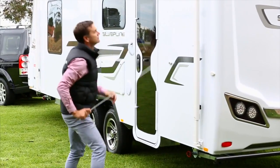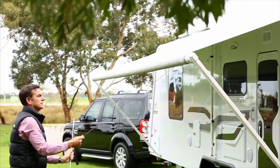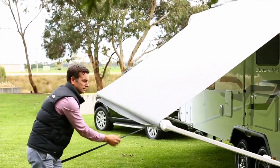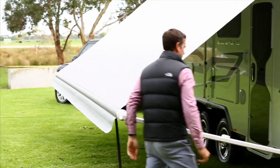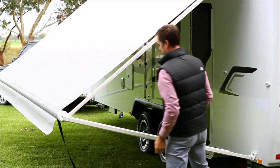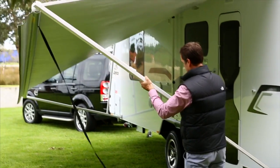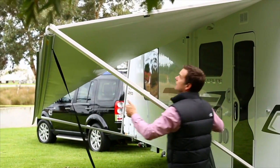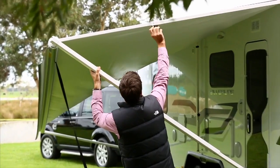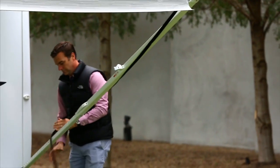Pull the awning strap down to release and extend the awning. If you cannot reach the strap, there is a wand located inside the van. Next, extend the side awning arms. Lift with the handle, lock into place and tighten the black knob. Pull the awning strap aside and wrap around the poles to secure.